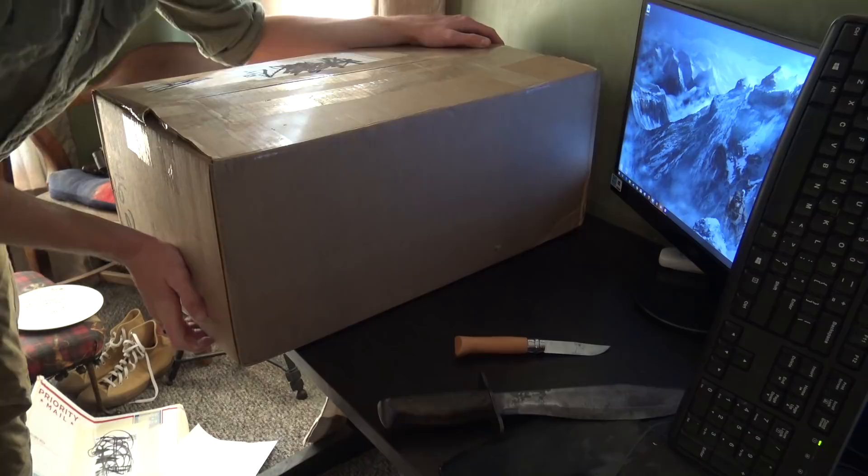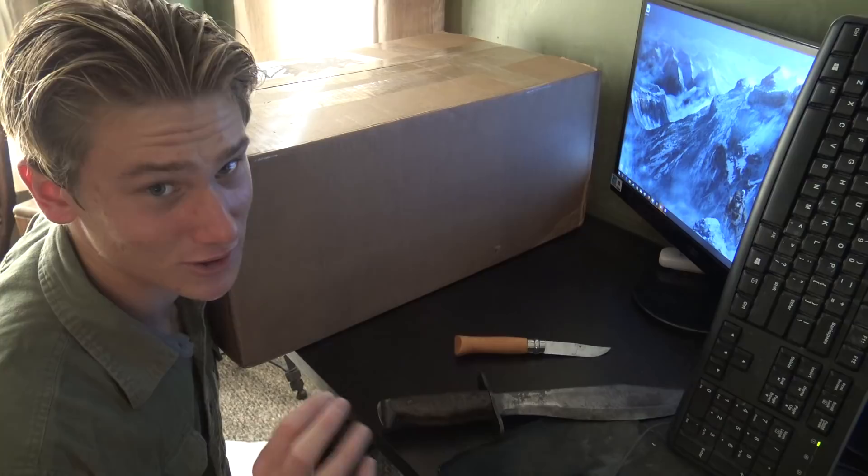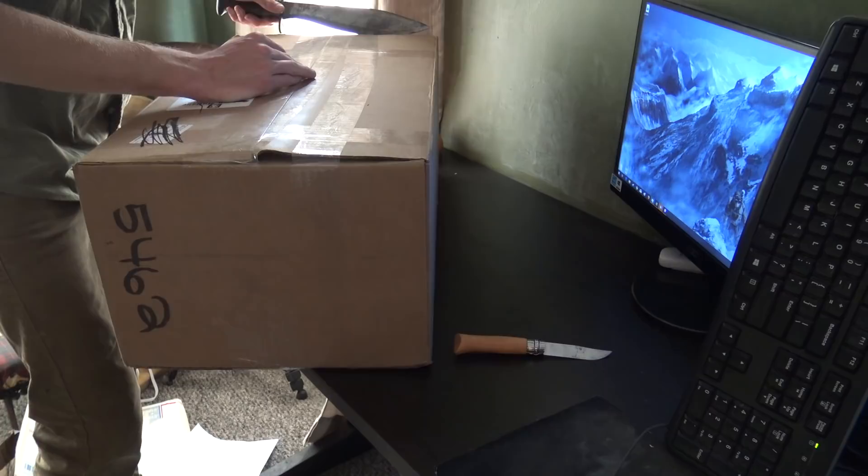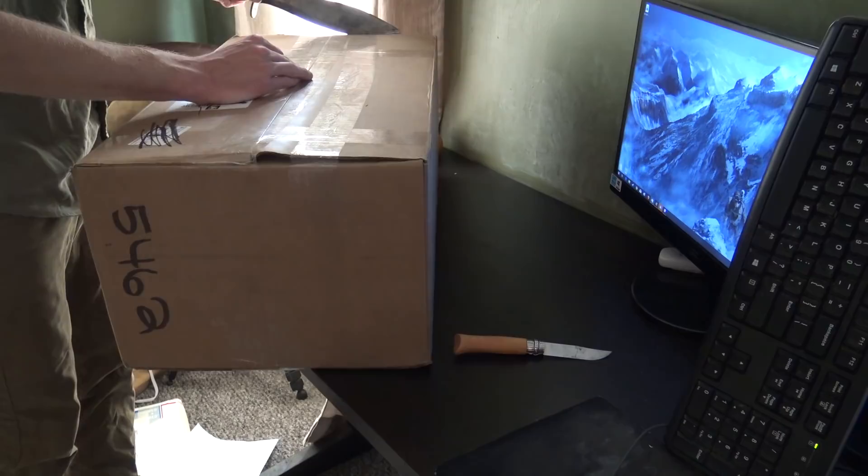Last but not least, this huge package. This should have almost everything to complete the entire German kit, so let's try to unbox it. I'm going to have to use Big Daddy Bolo Knife on it just because it's such a large package. I've been waiting for a while to unbox this huge box — I dislocated my shoulder the weekend I was supposed to open it, so now I can finally open it. I need to sharpen my Bolo Knife really bad.